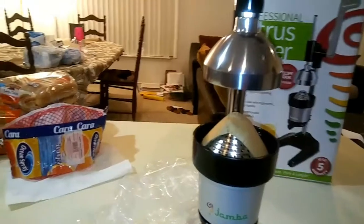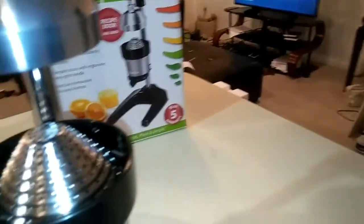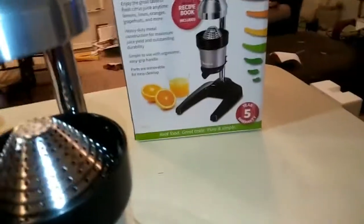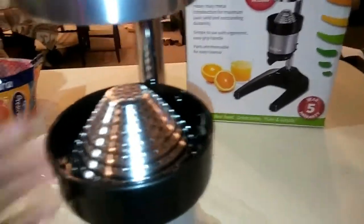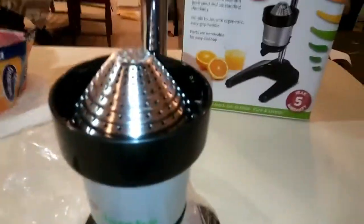I remember reading the directions and everything before I bought it, checked out the instructions and watched tutorials. I already don't know what the hell I'm doing right now, so I'll be right back.